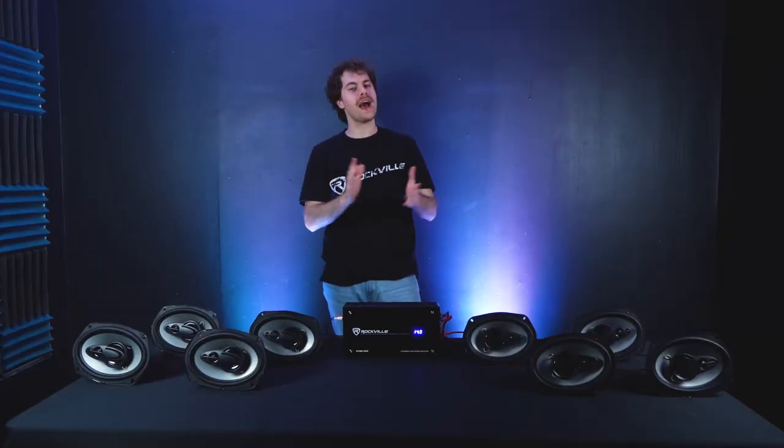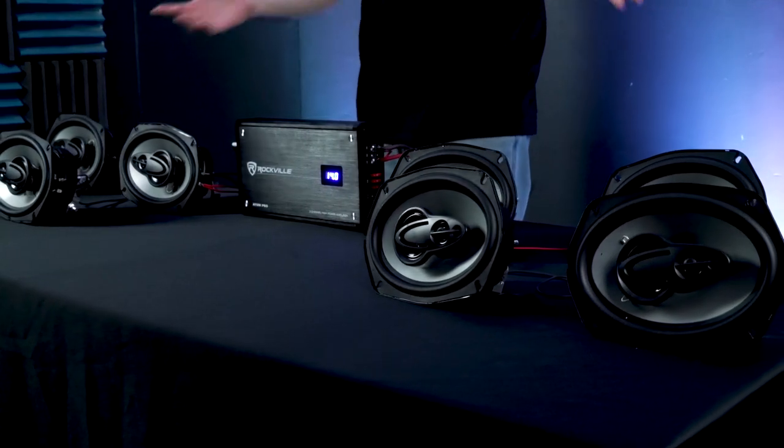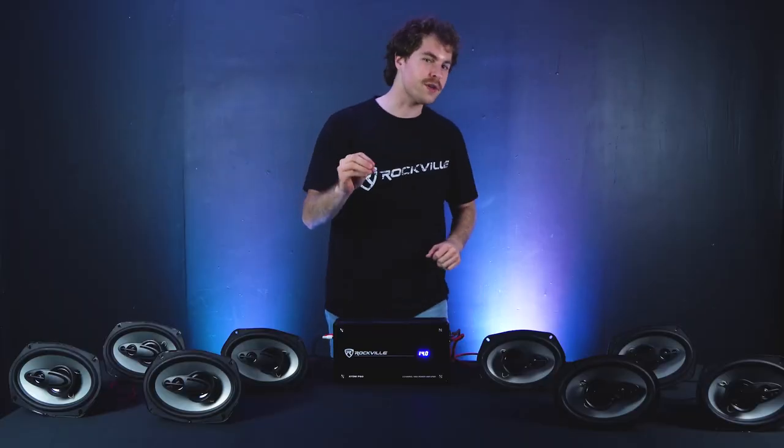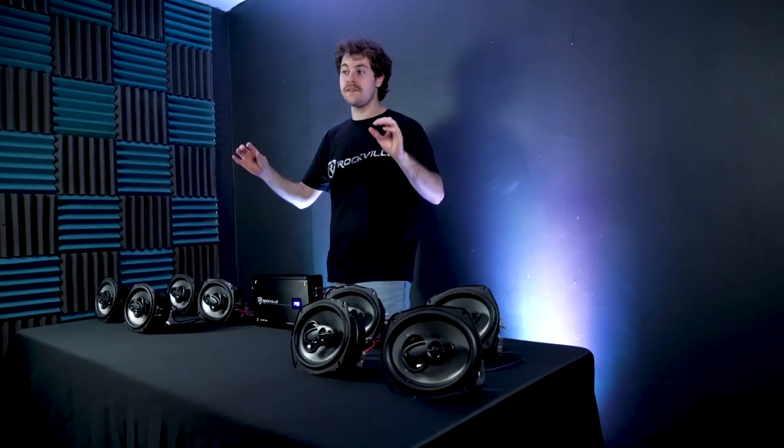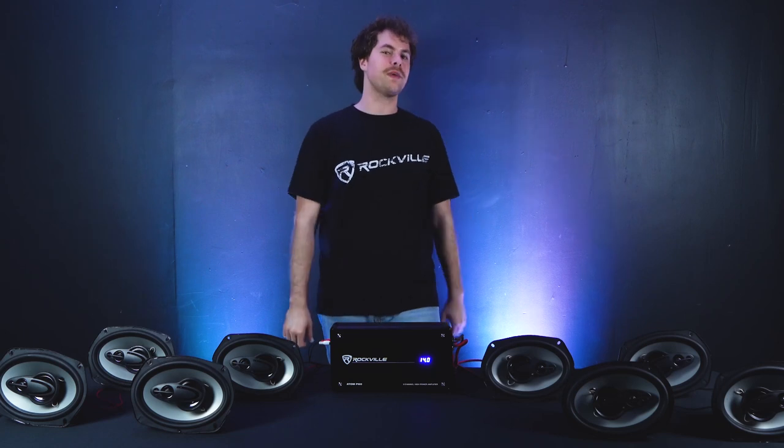I've got my Atom P60 all set up here and ready to go. I have four of my RV6 9.4A full-range speakers on each channel, and I ran them in series parallel for a final impedance of 2 ohms per channel. And because this amp is so powerful, it's able to handle this configuration no problem. So I'm gonna play some music for you guys to show you what this amp can do.